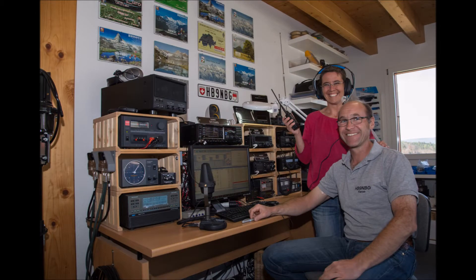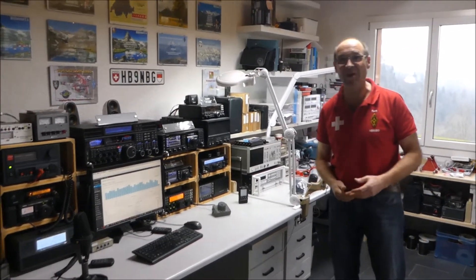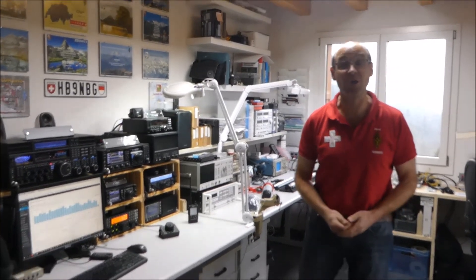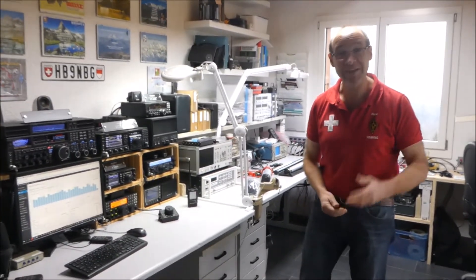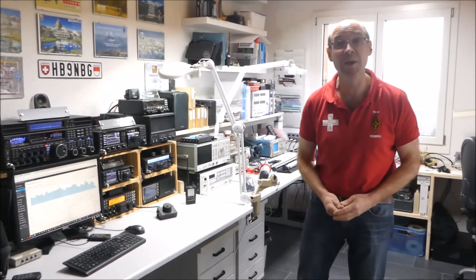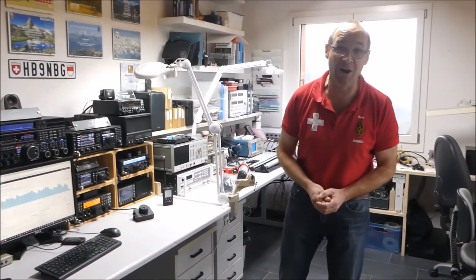This is a production of the U.S. Department of State. Hello everyone, my name is René. I'm from the 9th November Bravo Golf, from the company Lutz Electronics in Gringl. www.lutz-electronics.ch